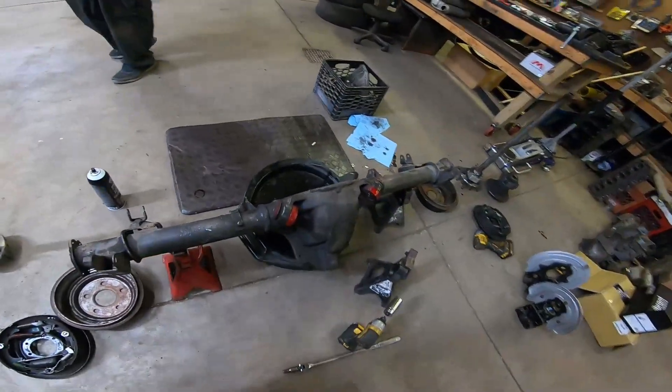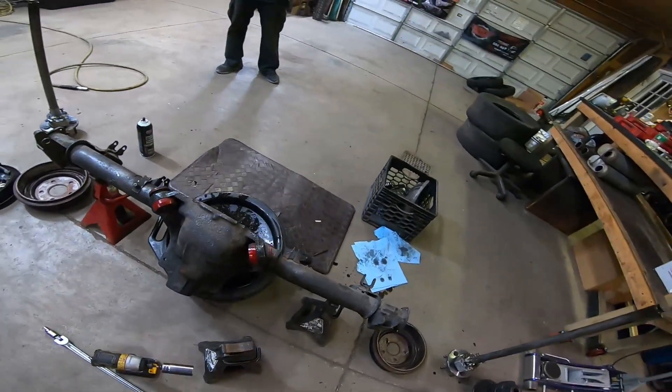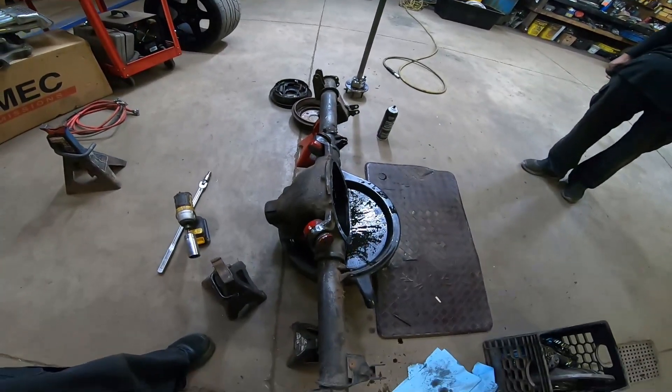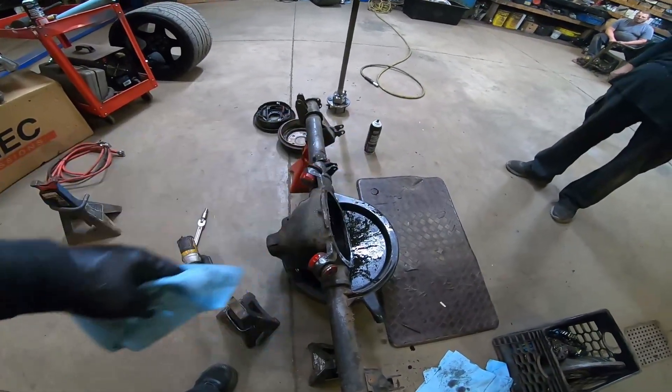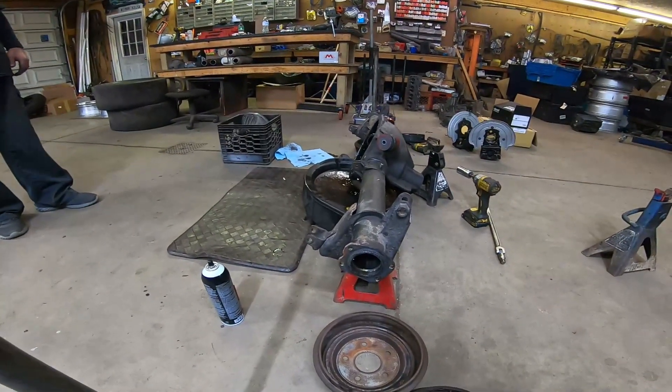It's clearly obvious it was leaking from here the most — the tube. And you can see it's bent right now. Pretty bad — more on the passenger side. It's bent towards the rear. With a spool and 31 spline axles, it held up pretty well for what it's done.